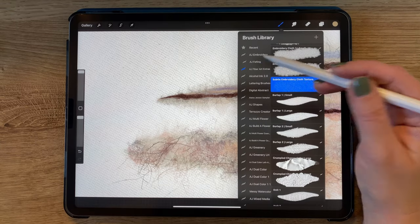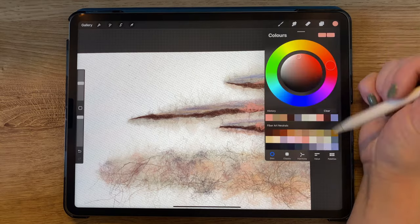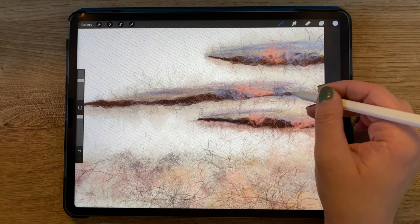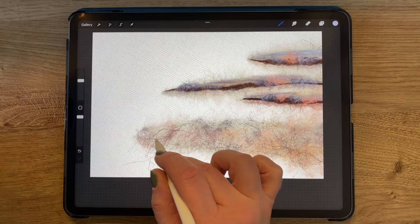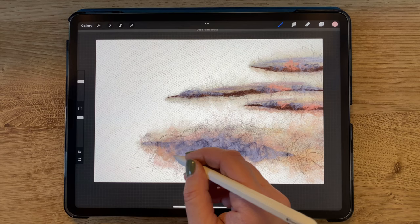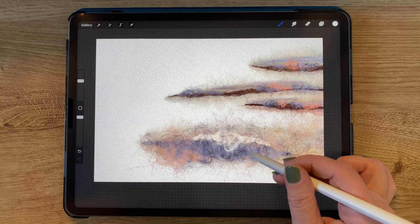Going back to my Felting Brush folder, I am adding a new layer above everything else and selecting the brush called Loose Curly Tangle Fiber. With that brush in a pink color, I'm adding more texture to my horizontal lines. Now I'm choosing a dark navy and a light blue, and selecting the dual color version of the Loose Curly Tangle Fiber brush to add some multi-colored curls to my piece. I'm adding more pink and then switching back to pure white plus an off-white color to add even more curls. It's almost impossible to see that there are two colors here, but it's just enough variation to make it look more realistic than pure white would.